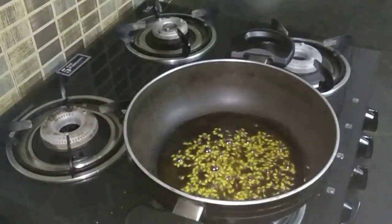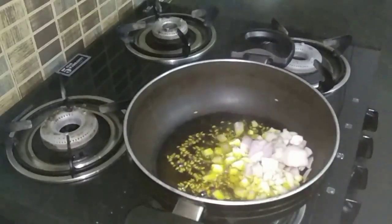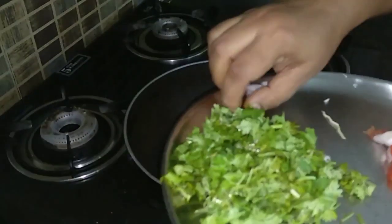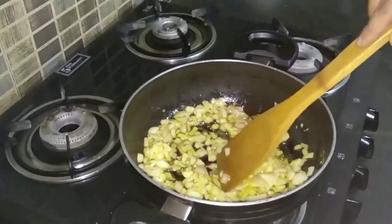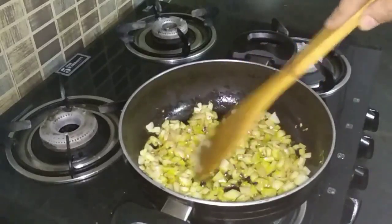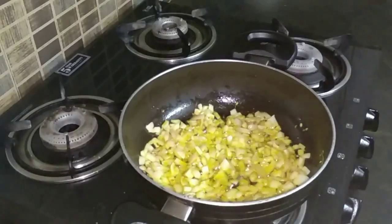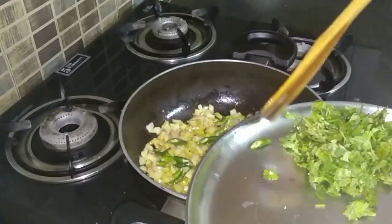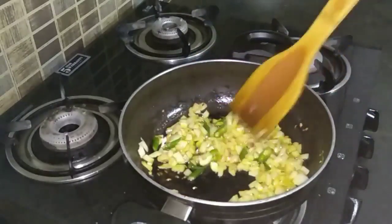Let the cumin seeds crackle properly. Add the finely chopped onions and fry the onions for about a minute. After frying for about a minute, add the green chillies — about 2 green chillies, finely chopped — and fry for about 30 seconds.